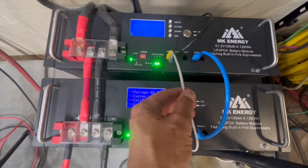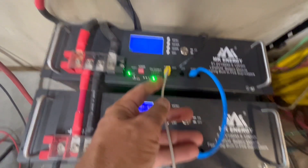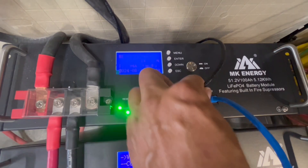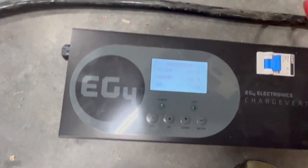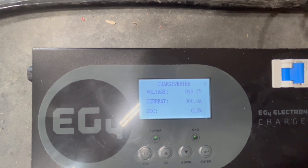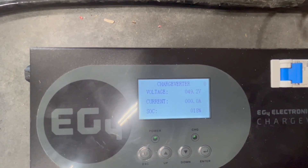I wanted to show you that I have the charge inverter hooked up here to the communication cable on the RS-485. The CAN is going to the NHX, and the RS-485 is going down to the charge inverter. We do have communication with that battery. We're all the way down to around 20-something percent by now.